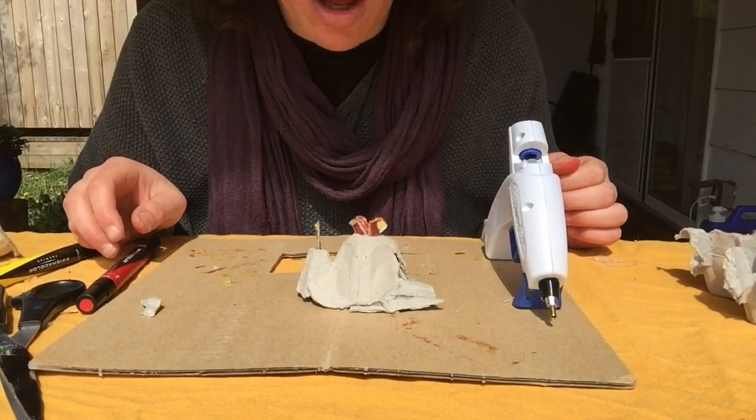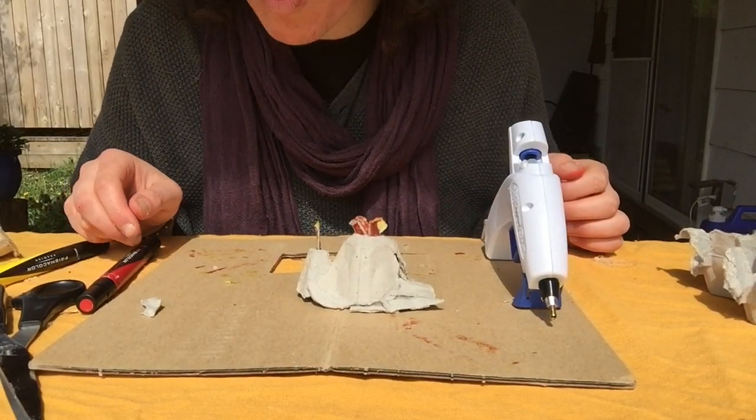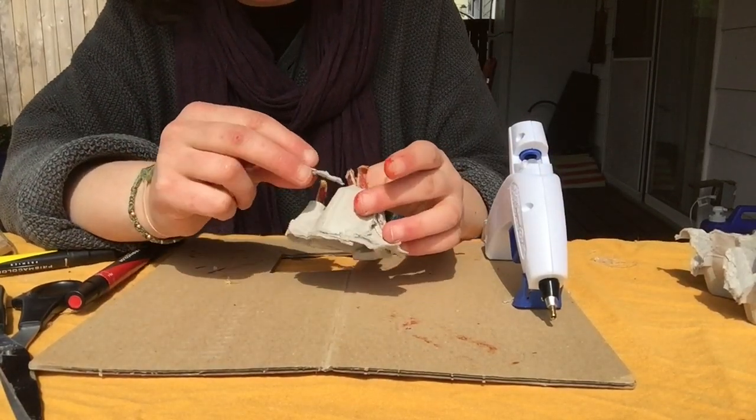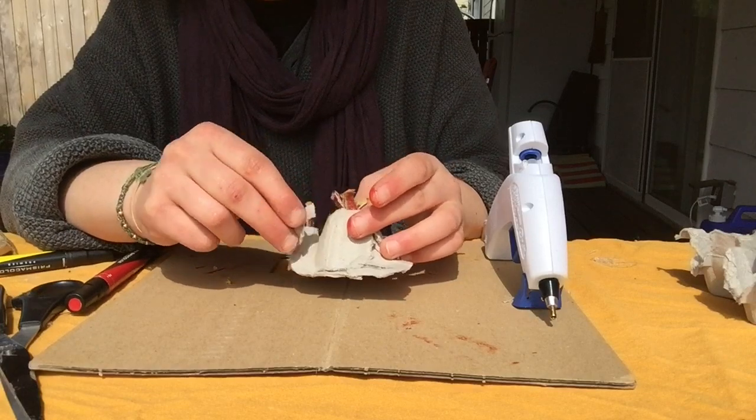Now I don't want there to just be lava coming out of the top of my volcano — I want it streaming down the sides too. So I'm going to tear up more pieces of egg carton to make lava going down the sides of the volcano.